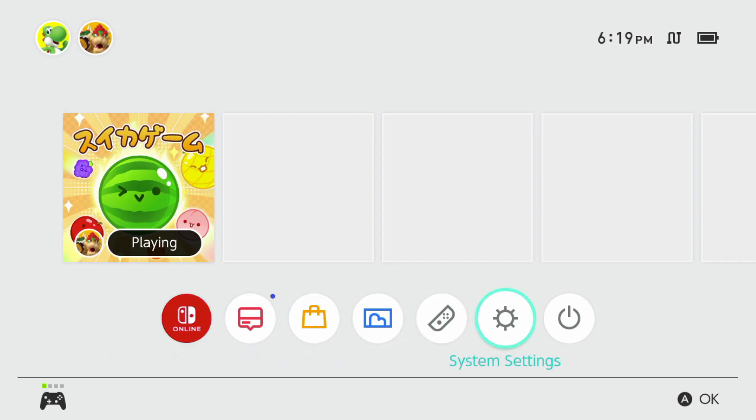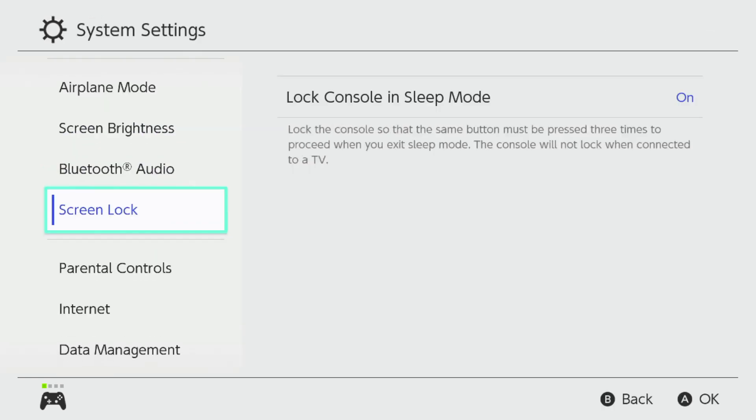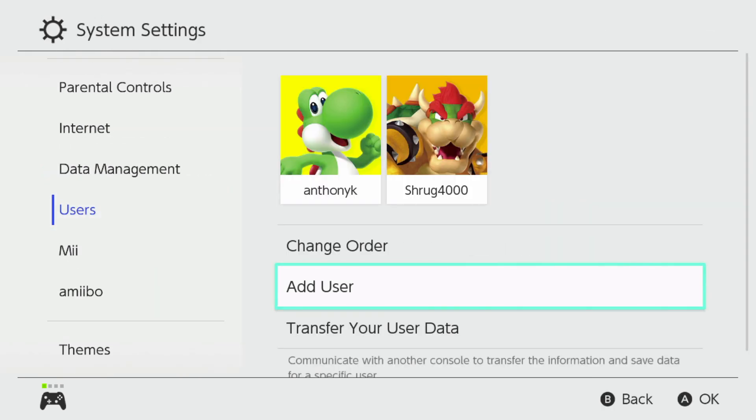First, you'll need to create a new user profile on the Switch itself. We'll be linking a Japanese account to this.